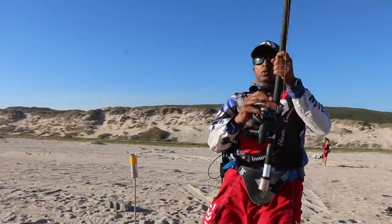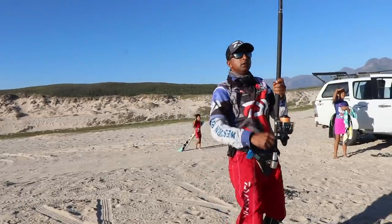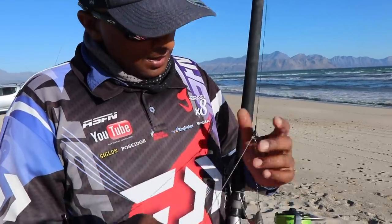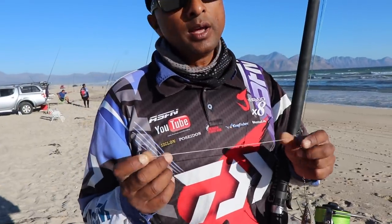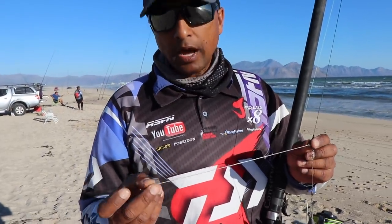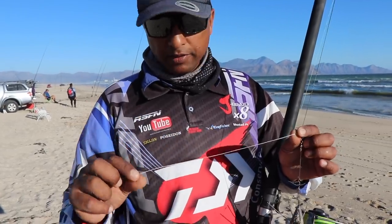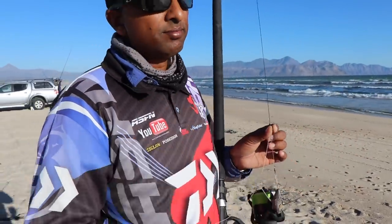It came off — you know that bite trace I had on? I hooked onto a shark and he bit me above the bite trace. We know the bronzies are here, so we're going to start targeting bronzies now.